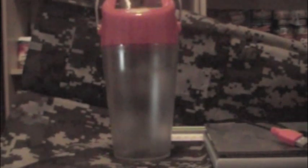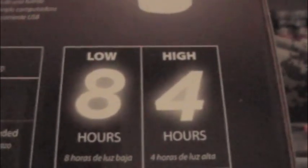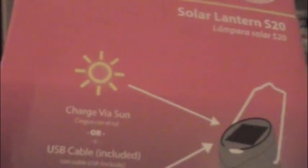Just enough light that I need to do what I have to do inside the camper. I'll put the website and the link — it's dlightdesign.com. I believe it's made in China, but again guys, for under twenty dollars to have this type of prep — again, the eight hours on low, four hours on high, there's your solar panel for the sun, and then your cable to charge.